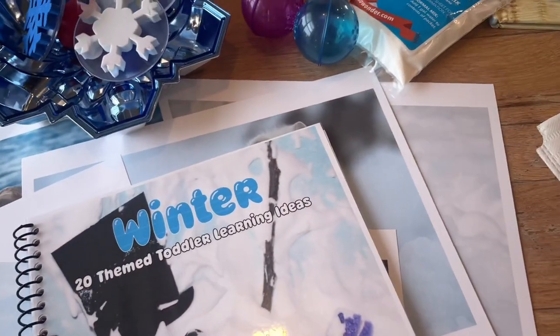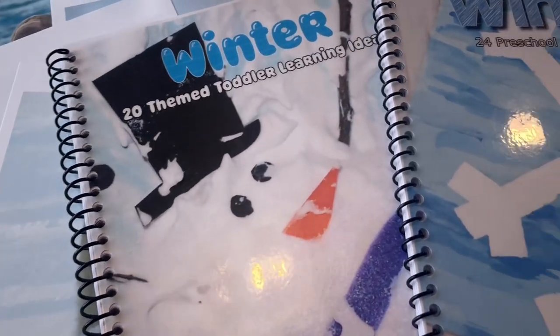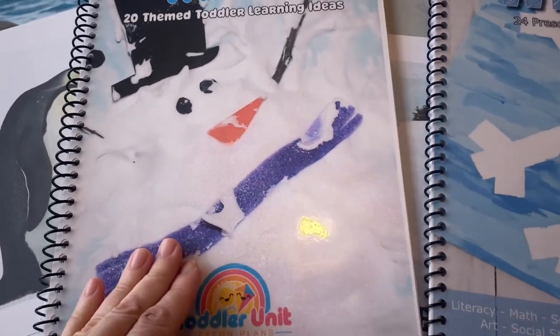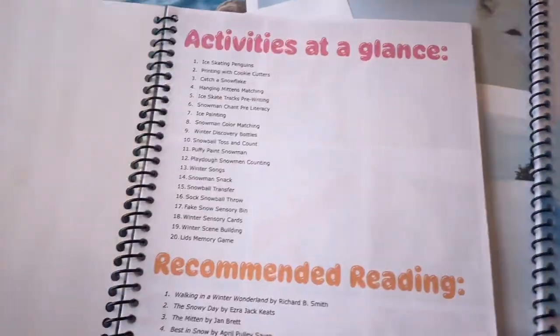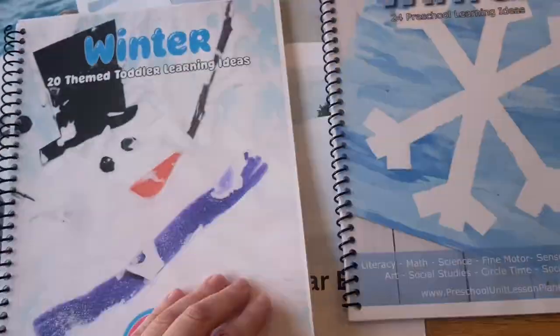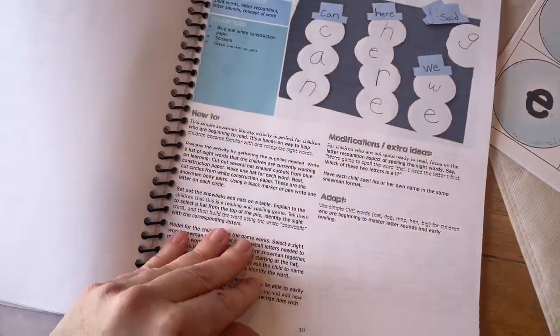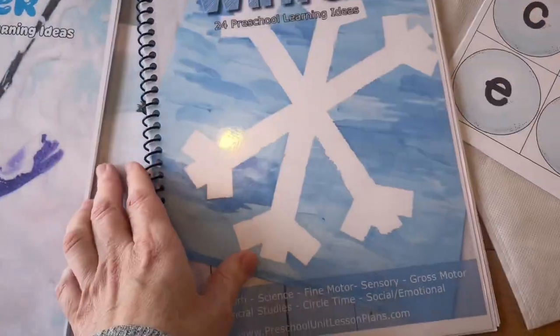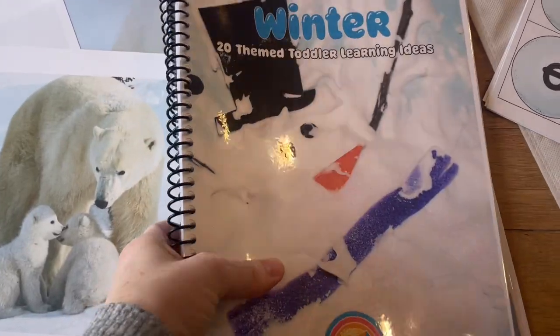I loved having my winter guides from Teaching Two and Three Year Olds. These were awesome. I was able to pull a lot of good ideas from here. Within these two curriculum guides, there are so many activities and I highly recommend getting both the toddler and the preschool guides, especially if you have a mixed age group because they're all different activities and lots of fun things to do that meet the children at every level.